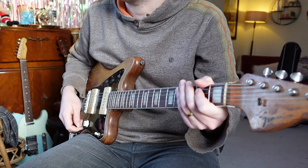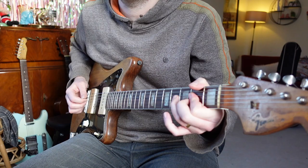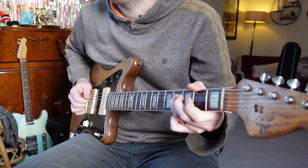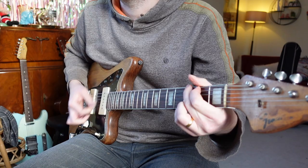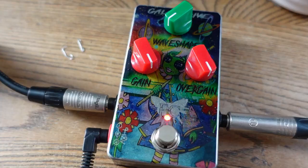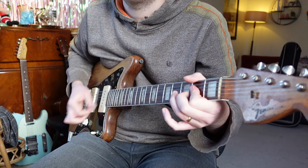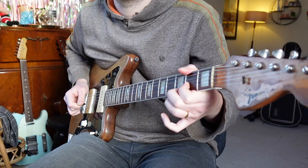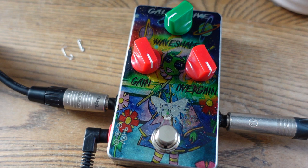Right, let's turn it on, play some riffs, and see how it sounds. So we're on the neck pickup first. Then middle pickup. Then bridge pickup. Interesting. We'll just stick it on the middle pickup for the rest of it now.